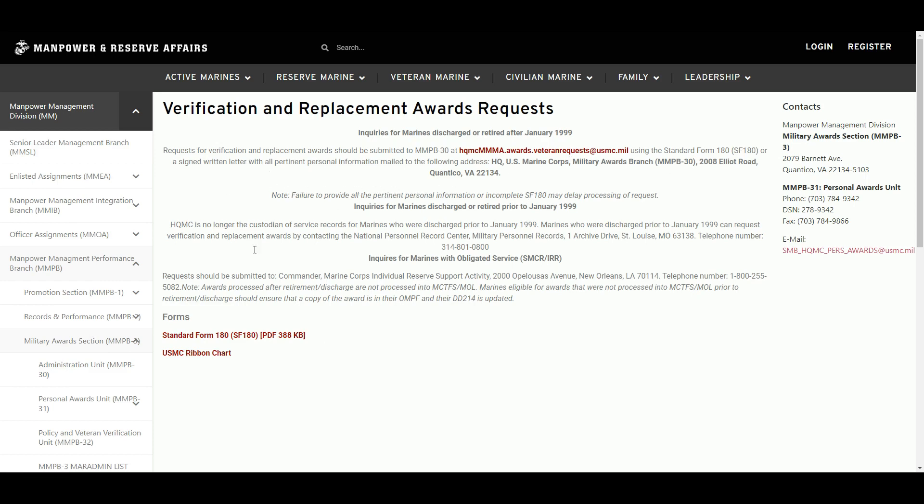For records a little bit older, they no longer maintain those records for that piece, so you'll need to go to the National Personal Records Center at this address and phone number. For inquiries about Marines with obligated service, this is the information we're looking for. They also have a copy of the standard form and the USMC ribbon chart.